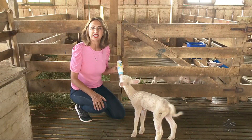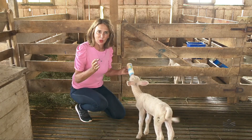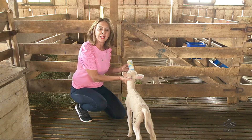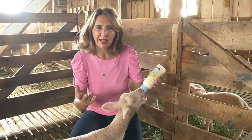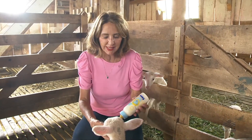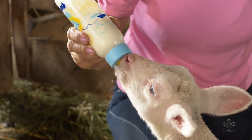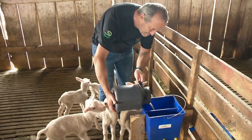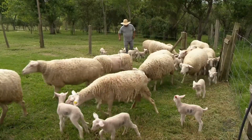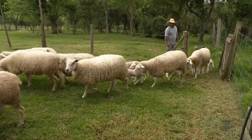Algumas ovelhas aqui da Estação Experimental de Lages estão parindo mais de três filhotes, até cinco. Como elas possuem só dois tetos, alguns deles precisam ser alimentados separadamente por mamadeira. Tradicionalmente, aqui na região, esses filhotes são denominados guachos, porque são criados separados de suas mães. Aqui na Estação Experimental, esses cordeirinhos recebem toda a atenção e são criados com muito carinho. Logo, eles vão se juntar aos demais e reforçar o rebanho de ovinos da unidade de pesquisa.